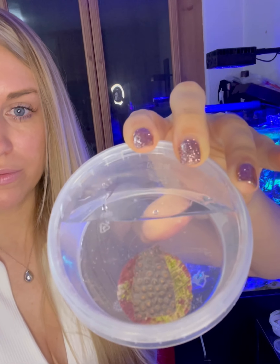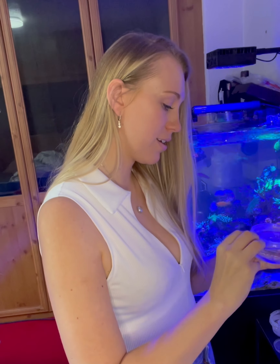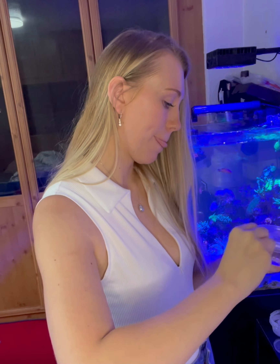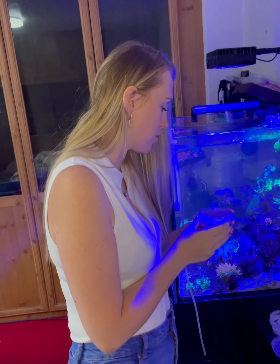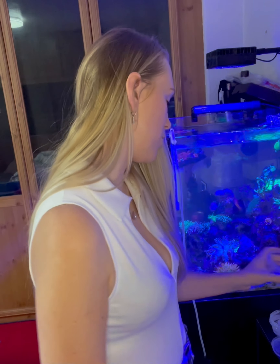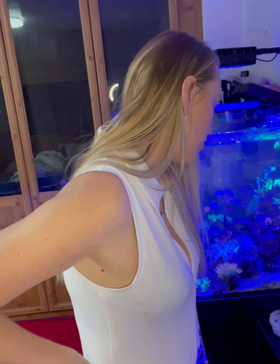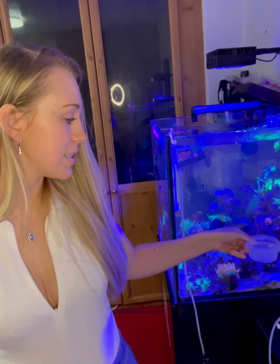Last but not least, I think if I remember rightly, this was a red Goniopora. Obviously it's all closed in at the moment because it's just been through quite a stressful shipping process, but I can already see the little pinks from the Goniopora popping under the blue lights — I can't wait to see that open out. I'm going to place this one in and add more water. That's all three of the frags inside the water. I'm going to let them drip acclimate for 30 to 45 minutes and then I'll get them dipped in my tank water before they go into the tank. I'll try and get a video of them once they're back inside.